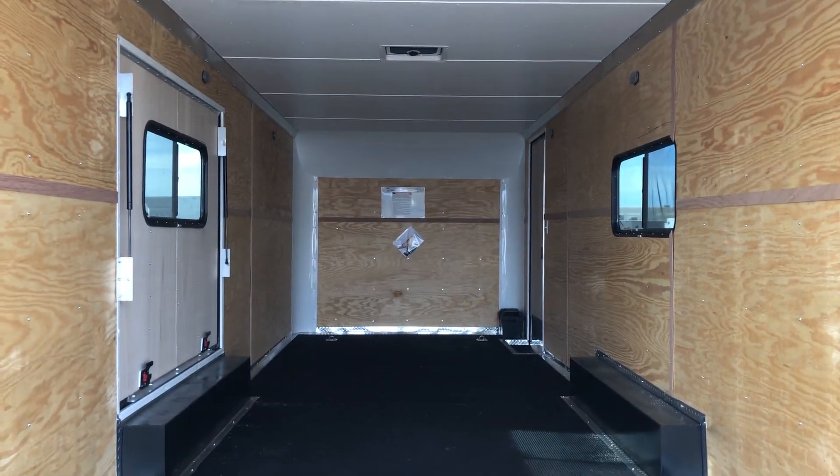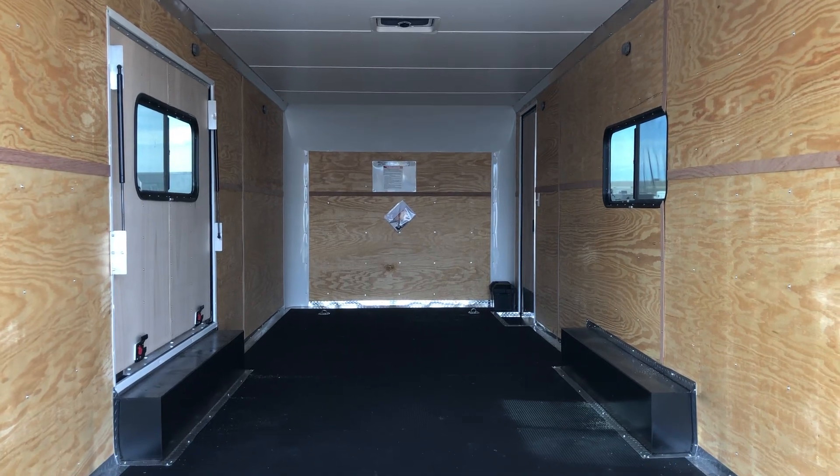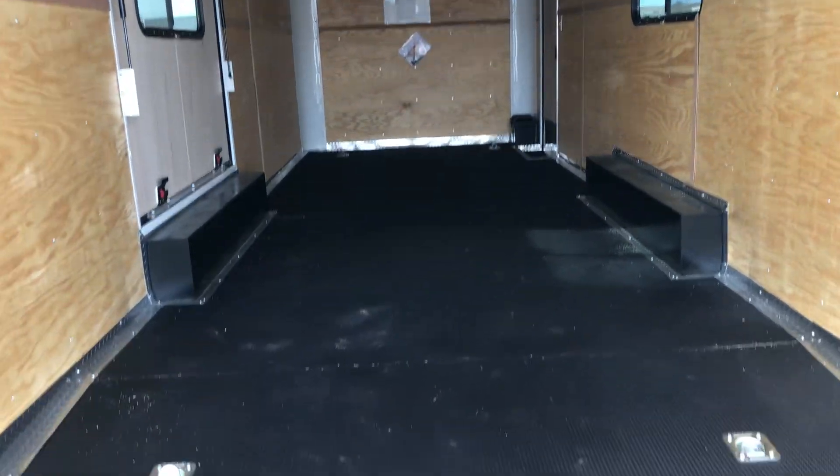We also stuck a window in it, so when you have it closed you've got two of those nice 18 by 44 slider windows with screens right there across from each other, so you can get that cross ventilation as well. These are tinted windows — they are lockable, they do have screens, or you guys can open up the screens all the way.